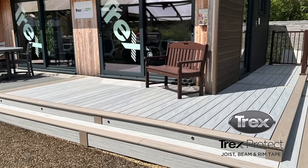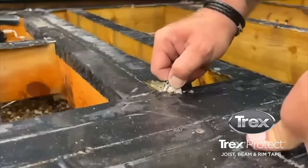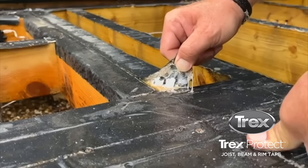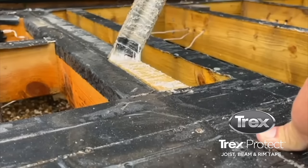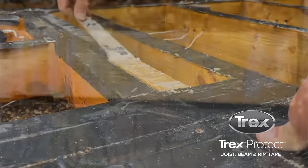This deck was originally laid in 2020. When we originally laid this deck we used Trex Protect joist tape. As you can see when we pull back the tape to expose the screw holes, absolutely no water has penetrated into the joists.